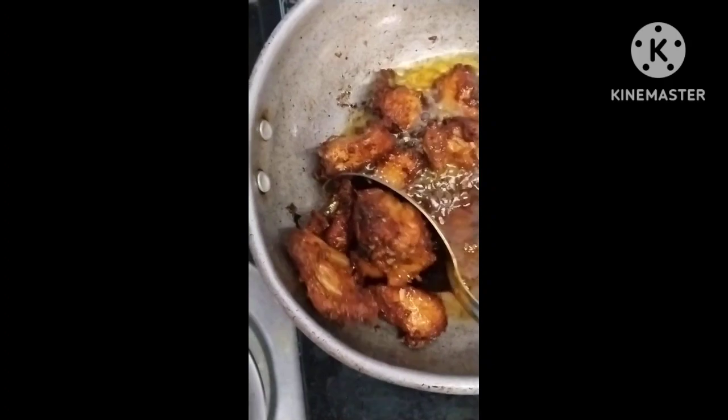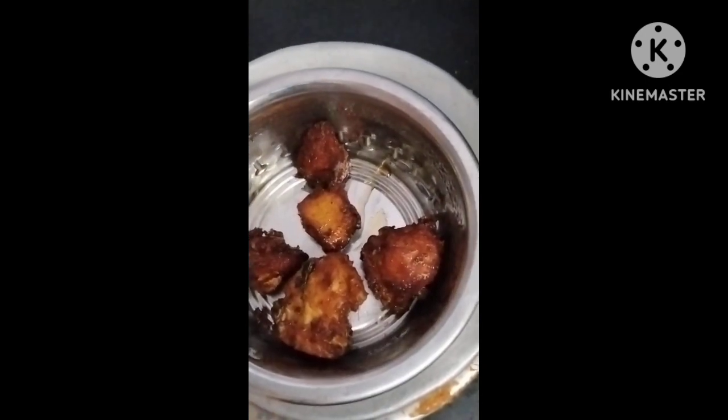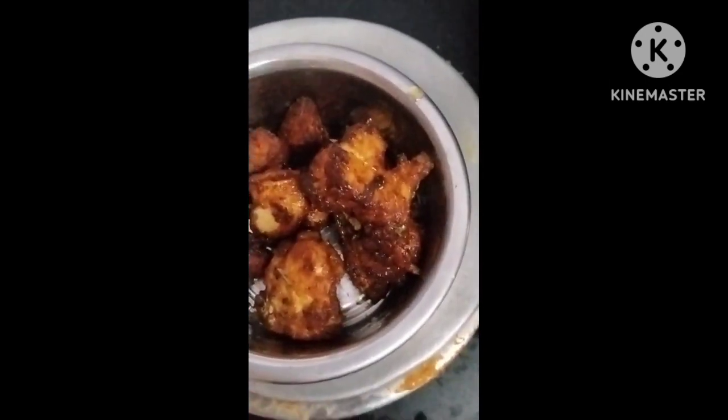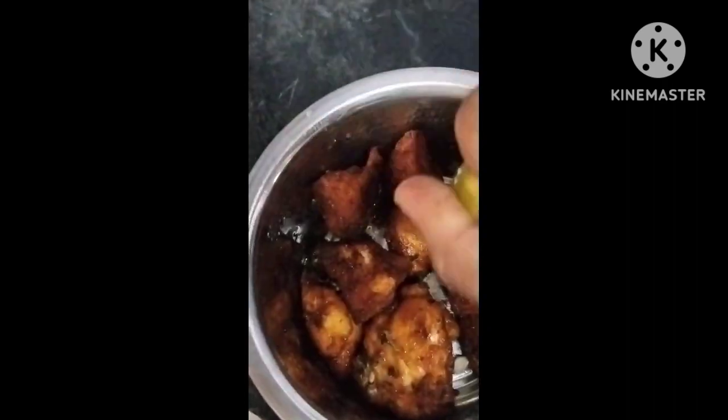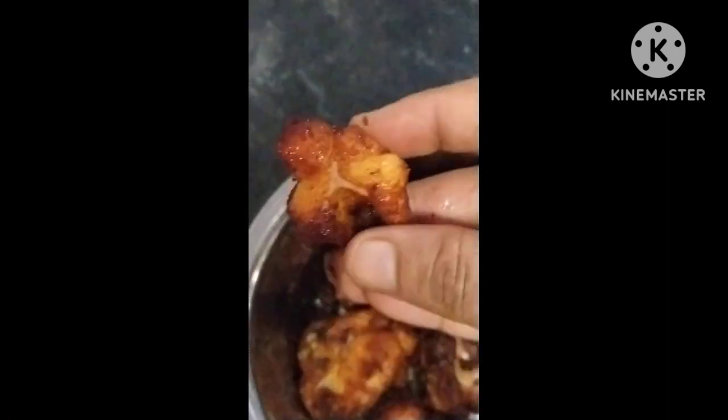I will get the chicken in the middle. I will add some lemon to the chicken. I will add the chicken.